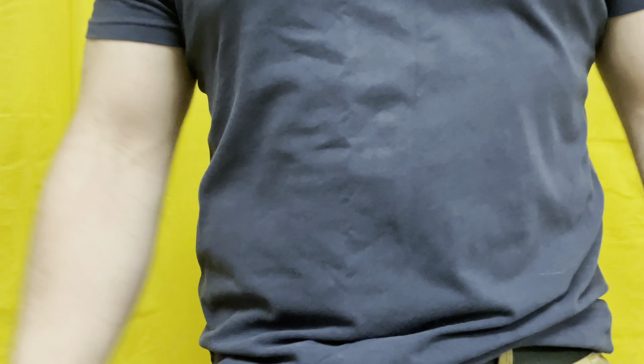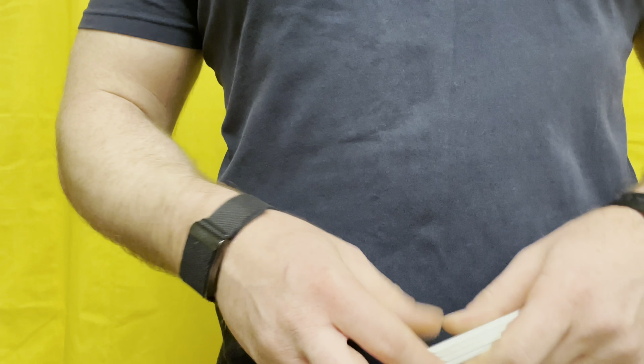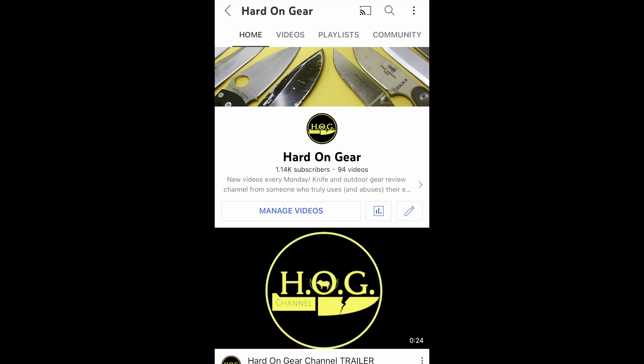Jumping into the first knife — I'm doing a slightly different video format, standing up away from the tabletop setup, trying to pay attention to comments and do something different. I'm also trying not to wear all black so my knives don't disappear on camera. If this is the type of content you want to see more of, please click the like button and feel free to subscribe to the Hard On Gear channel.